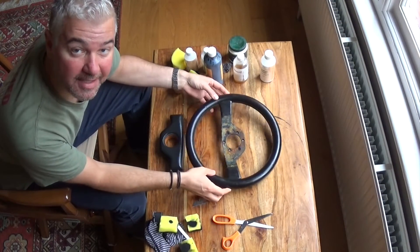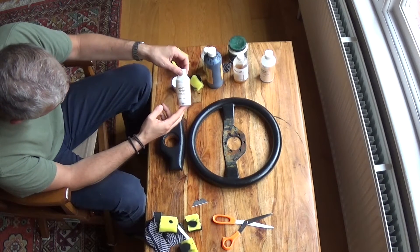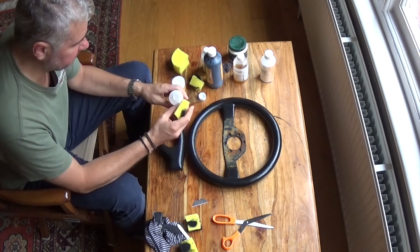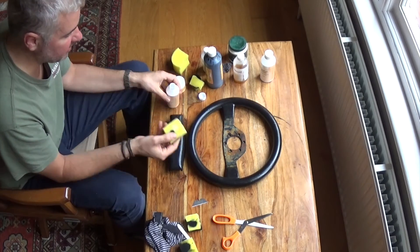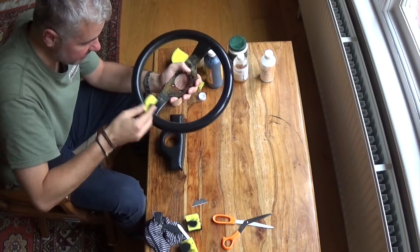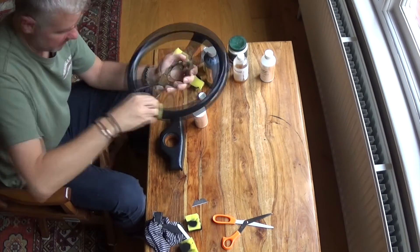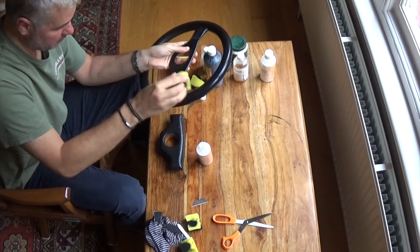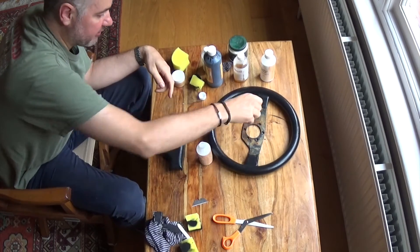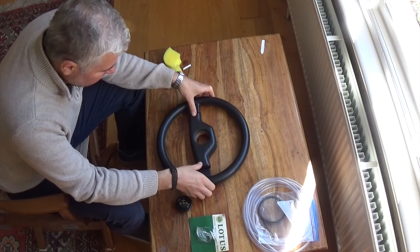Once that's all dry, the next and final step is to put on some sealant. I'm going to use the Furniture Clinic Leather Finish in satin, which I think works best for this kind of thing. So again just use your sponge. What this does is seal in the dye, makes it a longer lasting finish, and also gives it a nice satin look. There should really be two coats of this stuff — let it dry off in between coats.